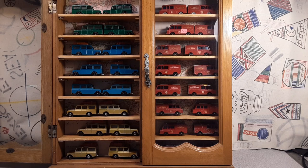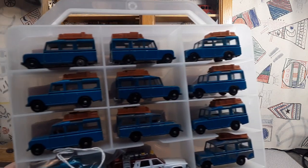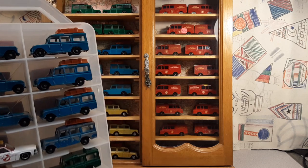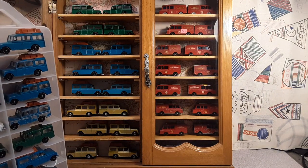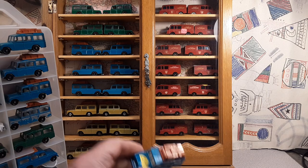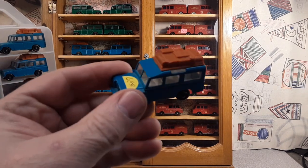We could pop the lid off of that so we can see those a little bit better. You know how that works. Let's just do that. Hopefully I don't break the hinges. So there we go. Now we can look at them a little bit better. Everybody and anybody that collects Land Rovers has got one of these buggers.